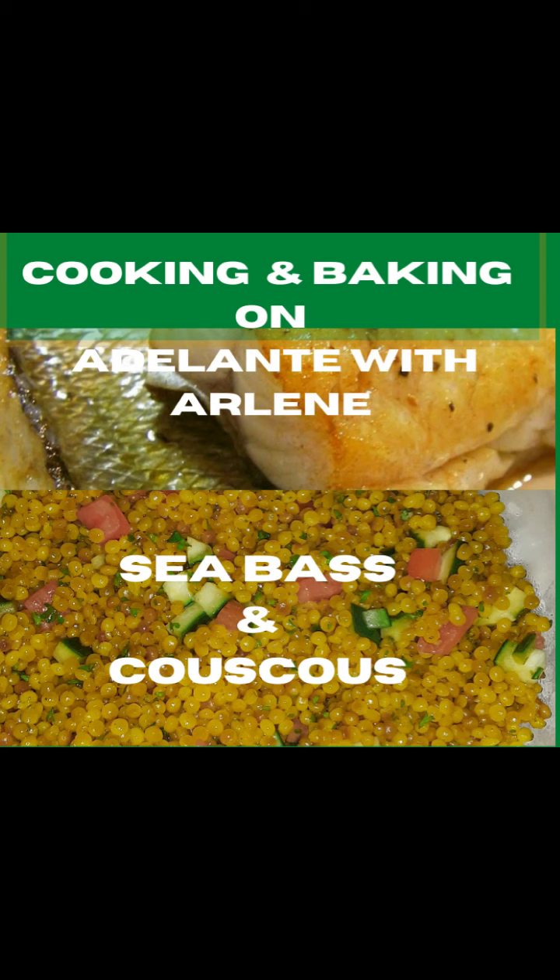Welcome to Cooking and Baking on Adelante with Arlene. Today's meal is going to be a tasty one and easy to prepare — a couscous and a sea bass. Your cook for today will be Michael C. Turok. Hope you enjoy this video. At the end of this video or anytime during, please subscribe and please give us a thumbs up.